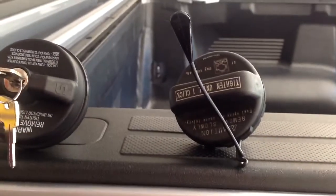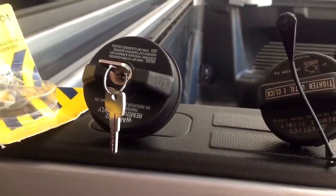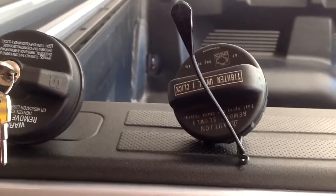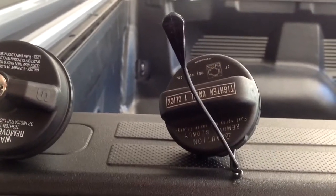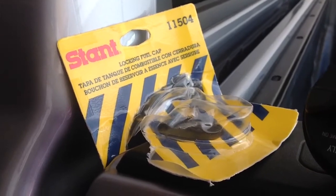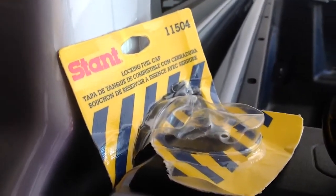This is the original one right here. You can see that the new one is a bigger cap, but it fits. I actually took the lanyard off because it can't be reused on the new cap since the cap is bigger. The part number is Stant 11504, and you can buy it at Pep Boys.